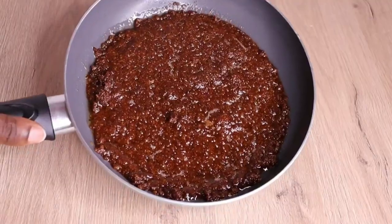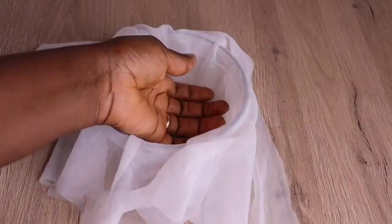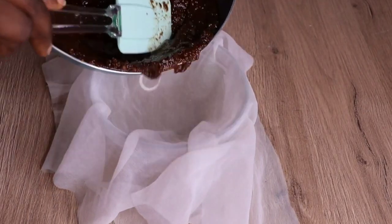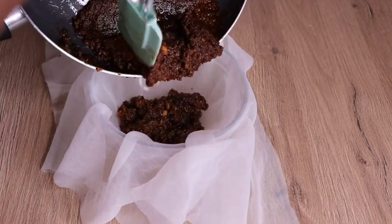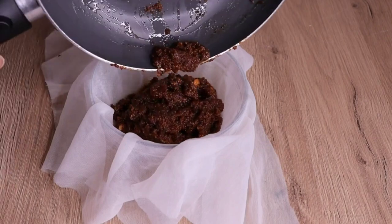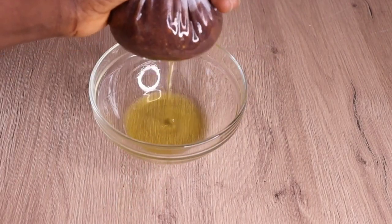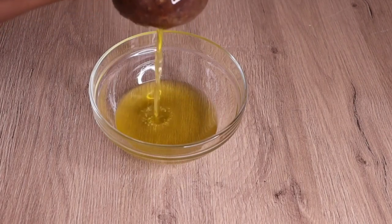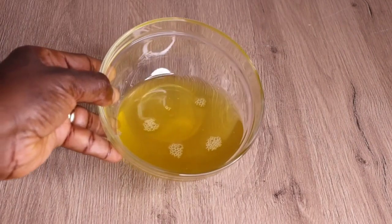After the 30 minutes, I will turn off my flame and allow it to cool down for another five to ten minutes. Then I will go in with my cheesecloth and a bowl, and transfer my mixture into the cheesecloth. Make sure your bowl and cheesecloth are not wet and not dirty — you don't want to contaminate your recipe. I'm going to press as much oil as possible. After pressing and straining, here is the amount we are going to be working with.